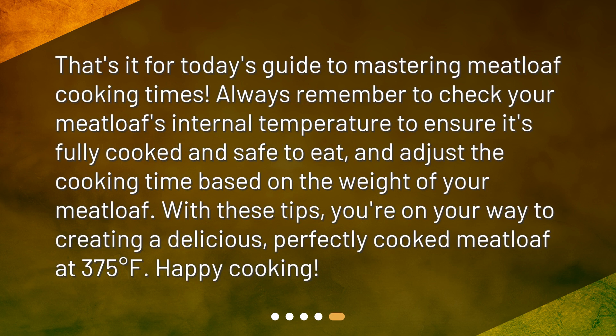That's it for today's guide to mastering meatloaf cooking times. Always remember to check your meatloaf's internal temperature to ensure it's fully cooked and safe to eat, and adjust the cooking time based on the weight of your meatloaf. With these tips, you're on your way to creating a delicious, perfectly cooked meatloaf at 375 degrees Fahrenheit. Happy cooking!